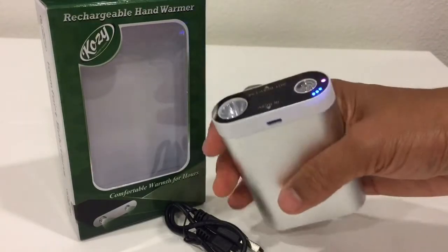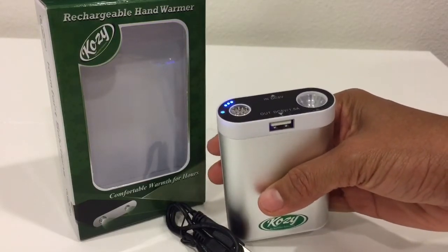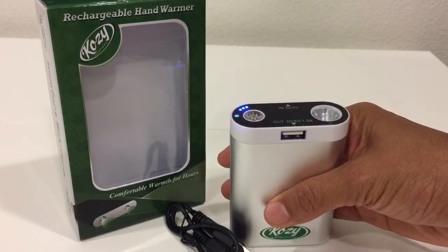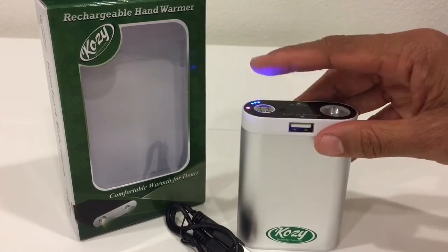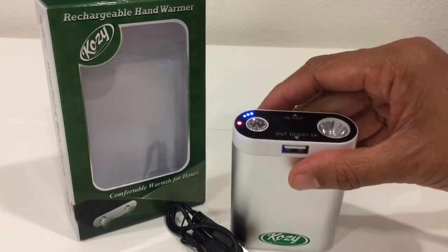As you can see, I can still hold it with my bare hands. It's turned on and it's on low temperature. The low temperature lasts for about seven hours and 15 minutes, while the high temperature lasts for four hours and 30 minutes. Just press the power button for three to five seconds and the low temperature turns on.